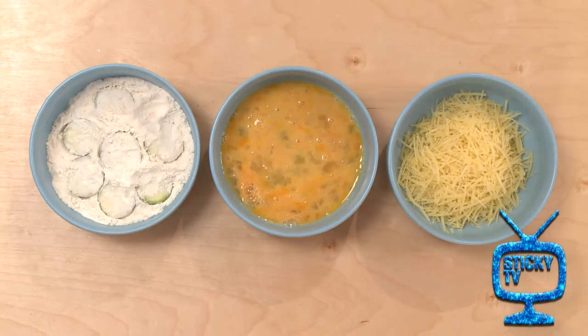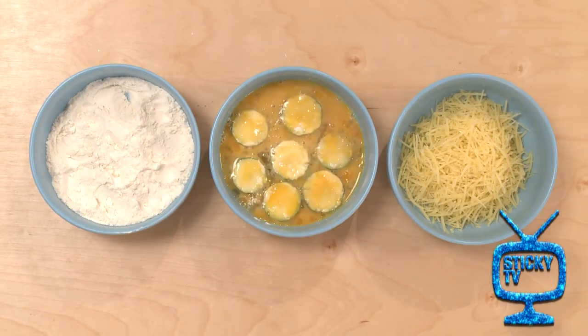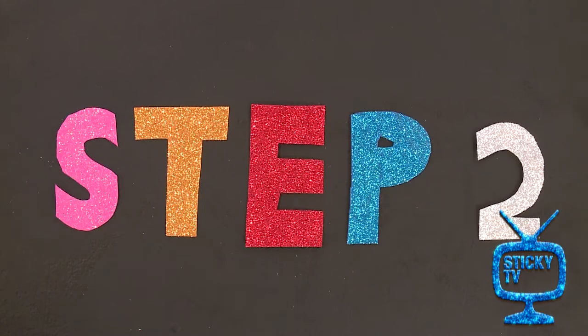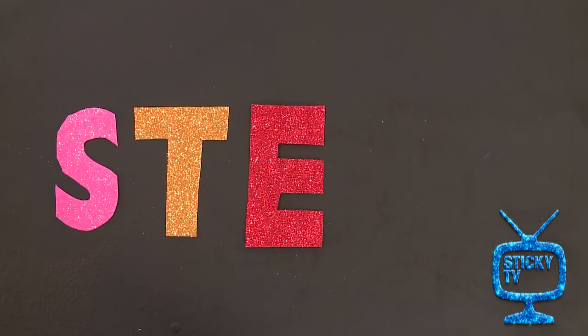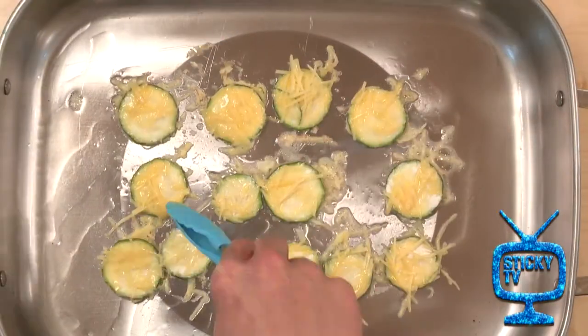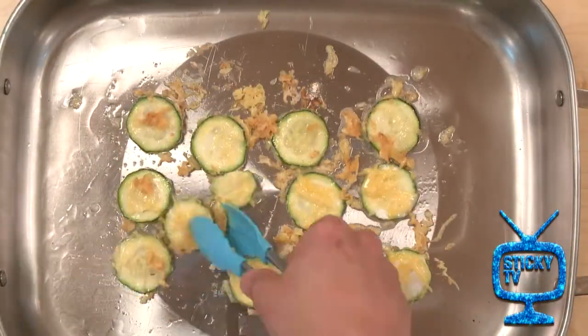Step one: dip your zucchini in the flour, egg and cheese. Step two: heat up your vegetable oil in a pan over a medium heat. Step three: add your zucchini chips to the pan and cook until evenly cooked. They should look golden and crispy.